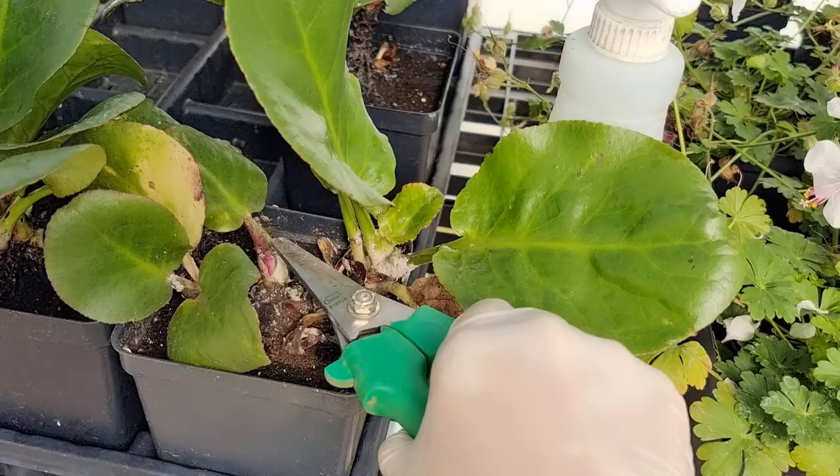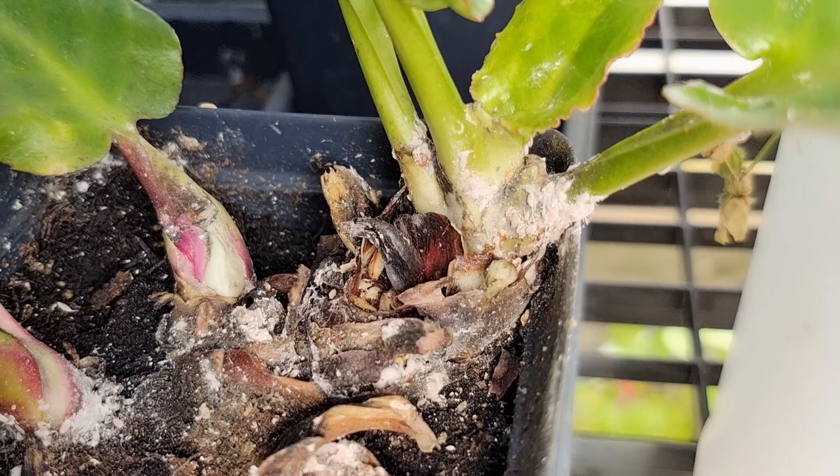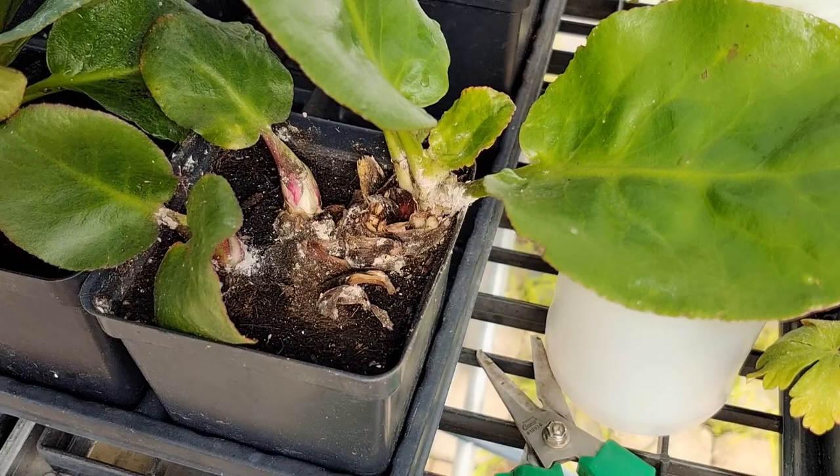First, let's go to the bottom part and cut the dead leaves and the stems. It is the most dangerous part where the mealybugs lay their eggs and build their nest. Look how white it is — that means loads of mealybugs are hiding and growing here. So cut whatever you need to cut. Don't feel bad because it's good for the whole plant after you cut and clean this part.